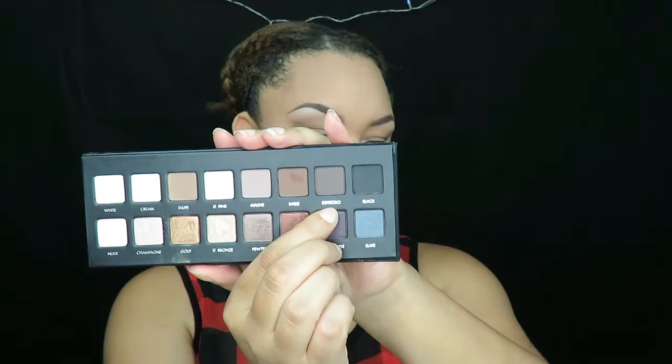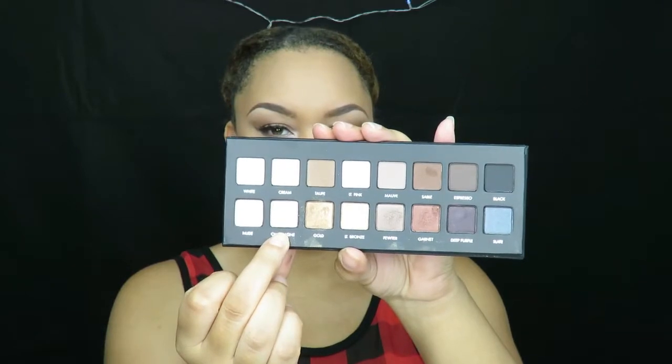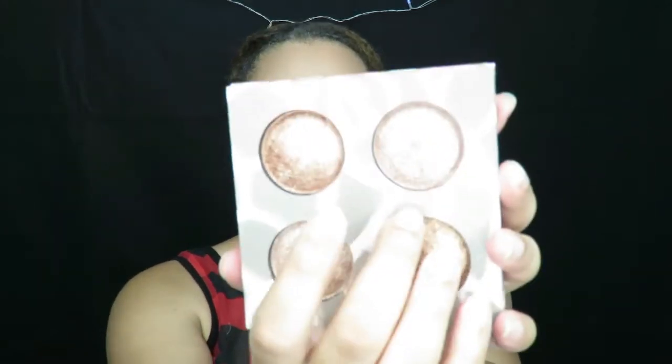I added this espresso color on my bottom lash line, along with the champagne color in the inner lash line and inner corner of my eyes. As far as highlight, I used my BH Cosmetics Wild and Radiant Highlighting Powder Palette. For the lips, I used my Lena Lashes More Matte Than Matte Liquid Lipstick in the color Tom — a nice bright red — deepened with a lip liner.